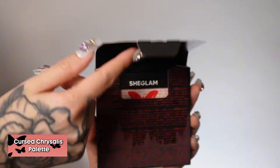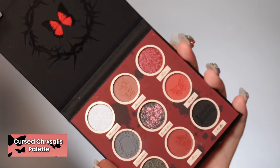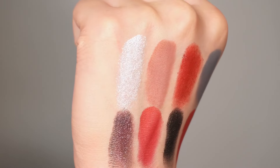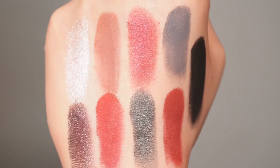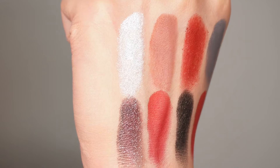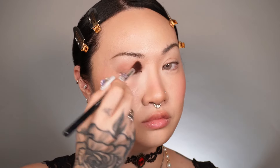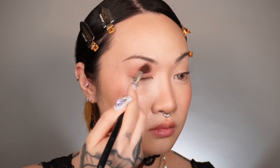Next is the Cursed Chrysalis palette, inspired by Passing Spirits. It's a moody theme with a unique vegan formula that delivers high pigment and blends seamlessly. There are five mattes and four shimmers. Look at how reflective the first shade is — it's stunning and all the pigments are so creamy. Using a fluffy blending brush, I'm taking this really pretty shade and blending it back and forth in circular motions, all the way up to the brow.